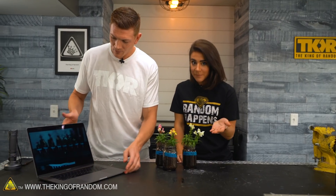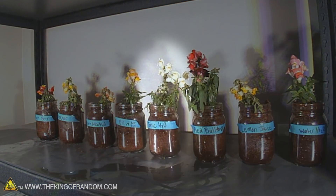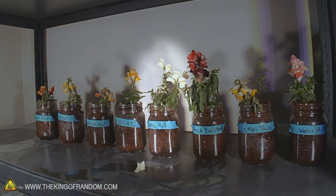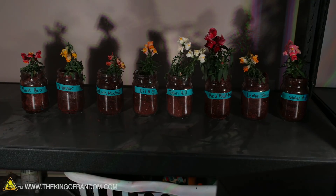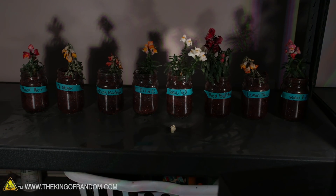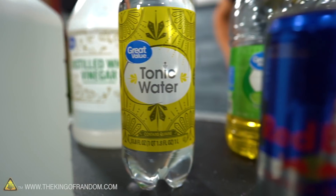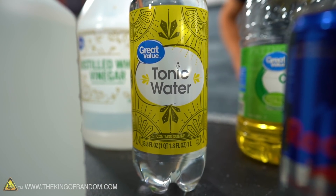We're jumping into the time-lapse to see if the tonic water reinvigorates the leaves. The internet said adding tonic water would bring dead wilted leaves back up to life. And they did — they totally jumped back up! They popped back up more than any of the other ones. So if your flowers are struggling, add a little bit of tonic water to give them that little boost.